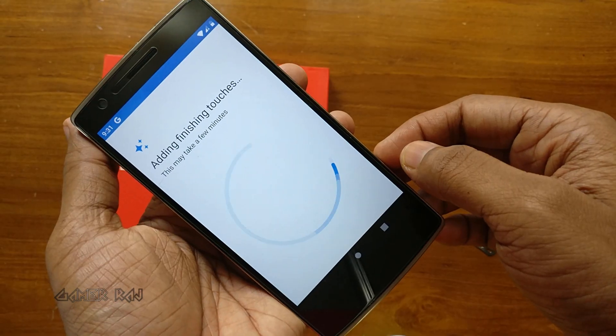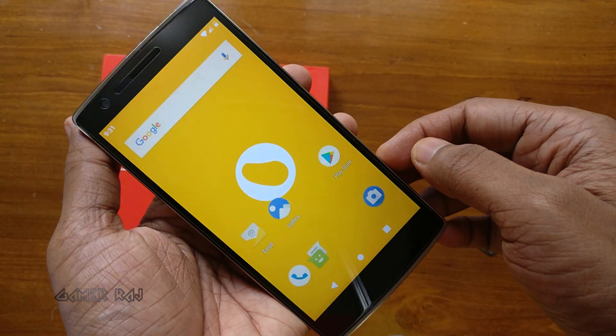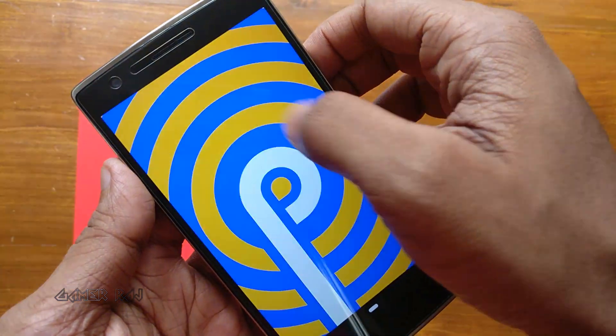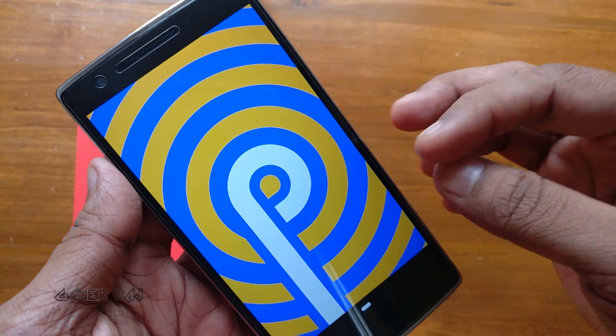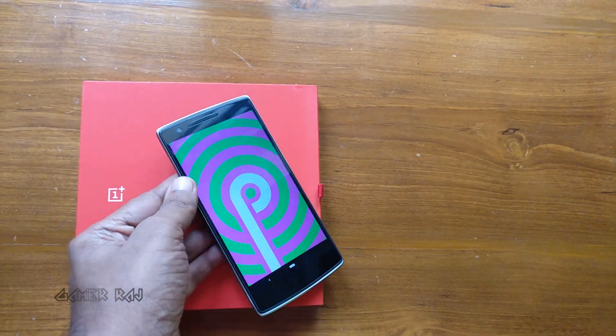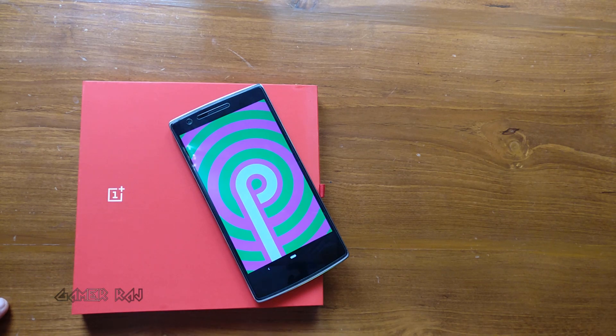The first boot will take approximately three minutes, so please be patient. I am skipping some steps here. So that's it — we are on Android Pie based on the Potato Open Source Project. I will cover the features, tips, and share the feedback in another video. Hope this video was useful, thank you!